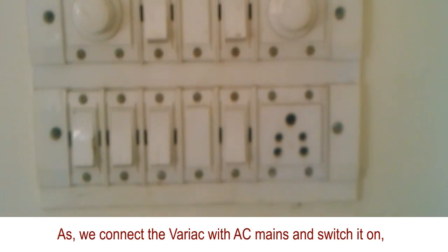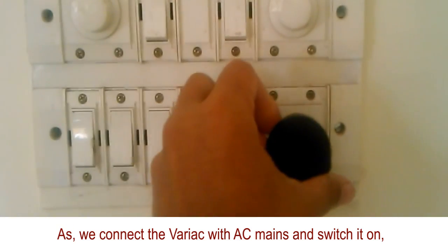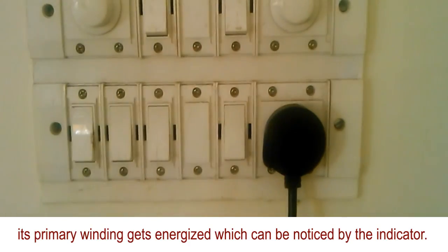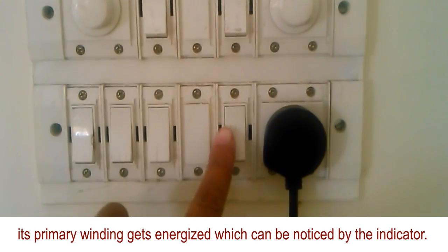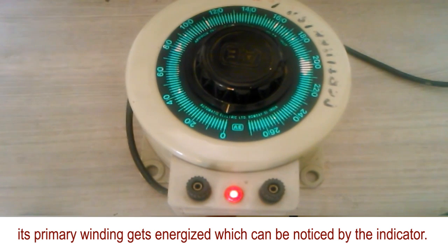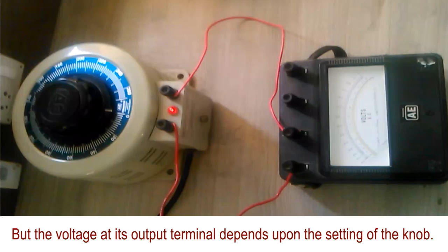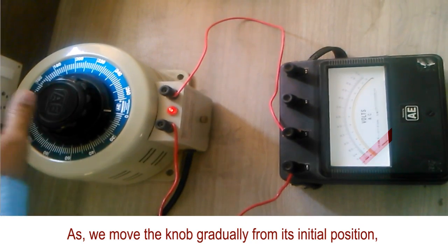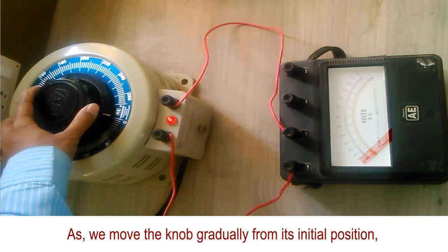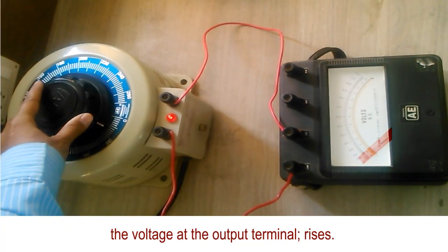As we connect the bariac with AC mains and switch it on, its primary winding gets energized, which can be noticed by the indicator. The voltage at its output terminal depends upon the setting of the knob. As we move the knob gradually from its initial position, the voltage at the output terminal rises.